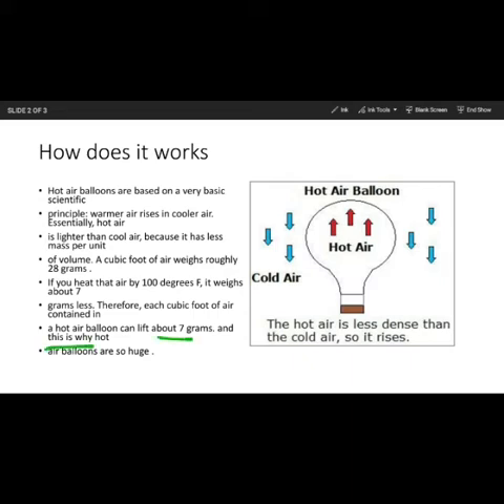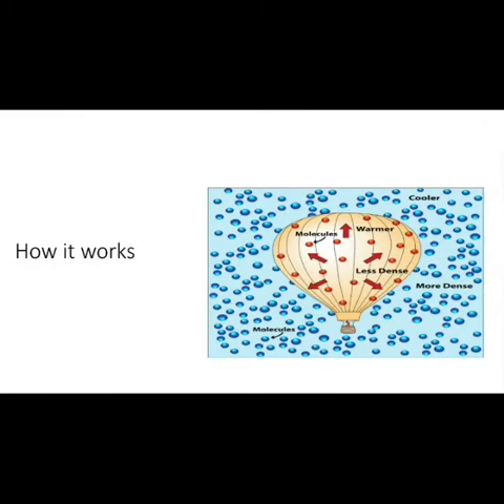Now let's imagine these are water molecules. If we heat them, they go up because hot molecules are less dense than the colder molecules, so they release density and rise up.